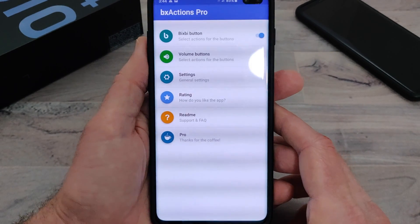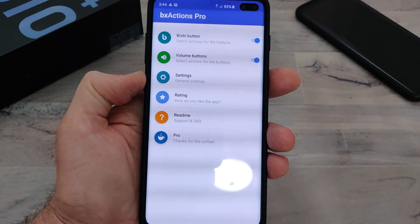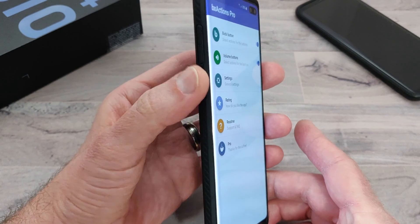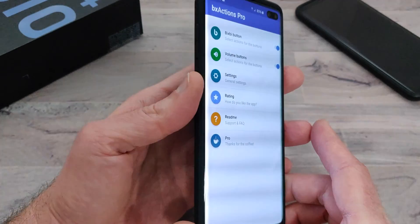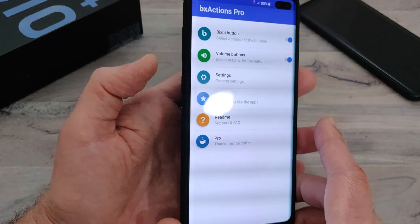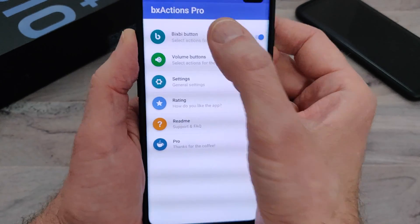I can't express enough how much I think everybody that owns a Galaxy device with a Bixby button needs this app. I'm not being sponsored by this developer — I just love this app and wanted to share it with you guys. Even though Samsung put out their own way to remap the button, there are still a lot of restrictions. You still need to have a Bixby push on there, whether it be a single press or a double press. This turns off Bixby and allows you to totally remap everything the way that you want it.